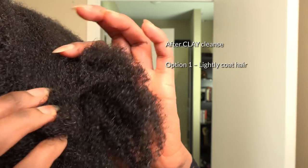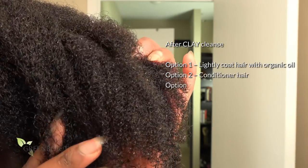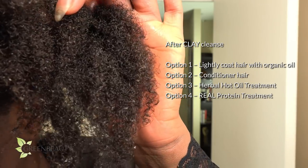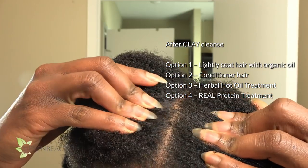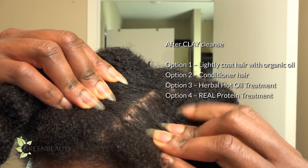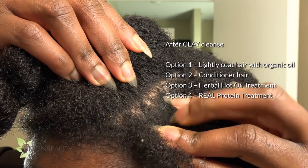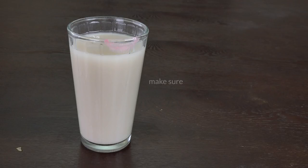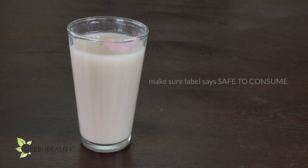After rinsing it out, you have a few options. You can stop here — just make sure you lightly coat your hair with an organic oil to keep it lubricated. You can use a conditioner, you can do a herbal hot oil treatment, or you can do a real protein treatment. One last thing: you can consume clays for a whole bunch of health benefits, just make sure the label says it's safe to consume.